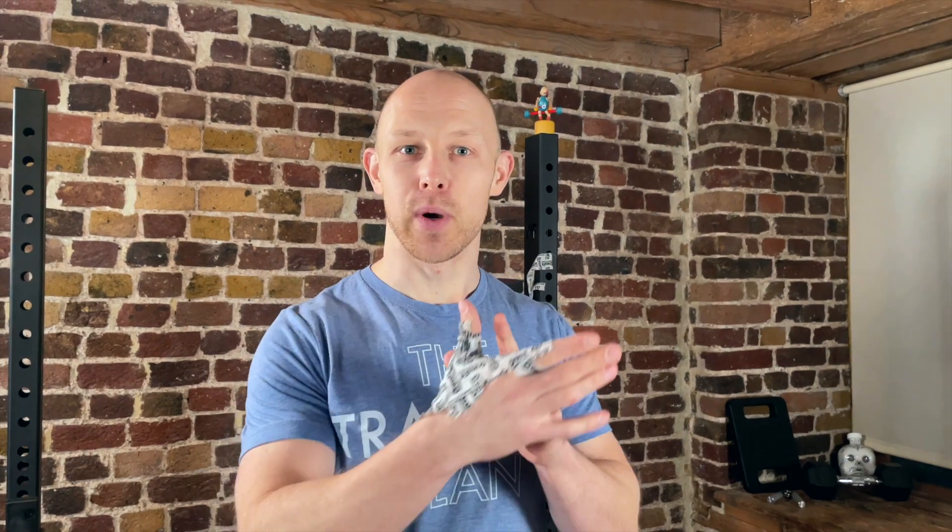21.2 is out. We got the dumbbell snatches and the burpee box jump overs. The one thing we know about that dumbbell snatch is that it's always going to rub your thumb open. Let's take a look at a way you can tape your hand to avoid this.